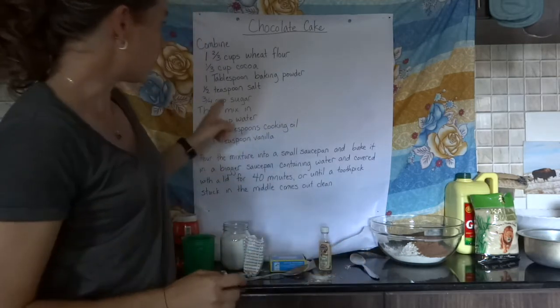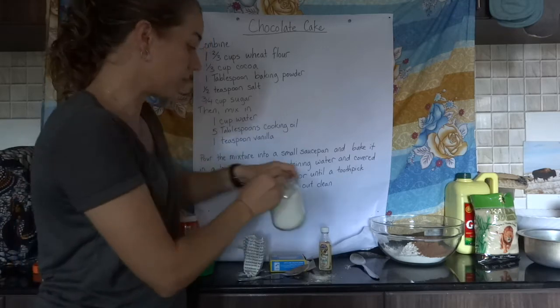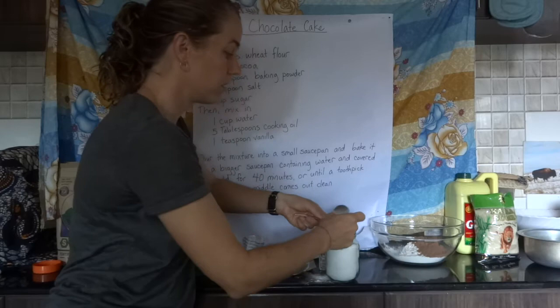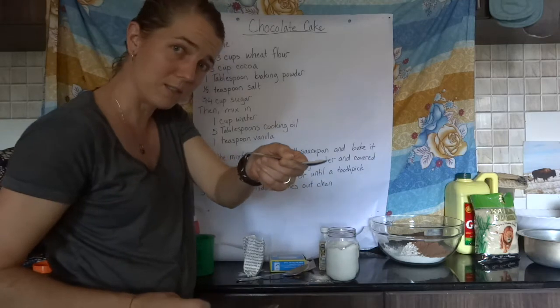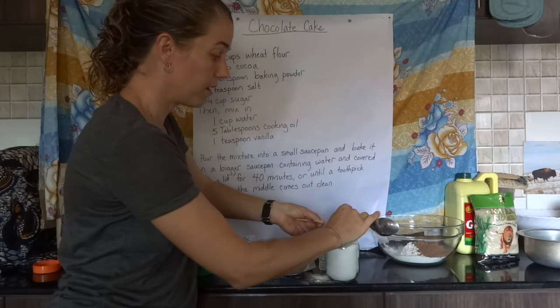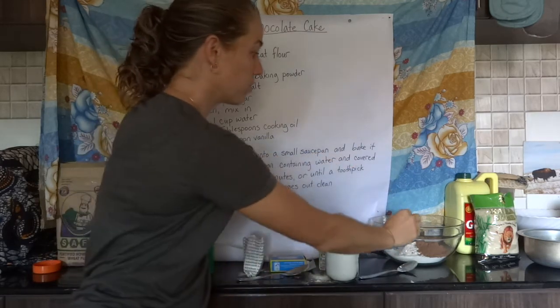The same thing is true when we measure the salt using the teaspoon — we want only half a teaspoon. So I'm going to make a level teaspoon first. There's one teaspoon, but I want only half, so I'm going to remove half of the salt. The half that's remaining I can put into the cake.